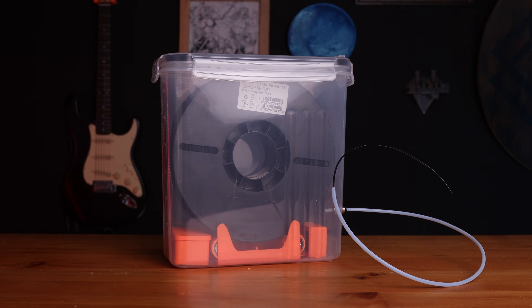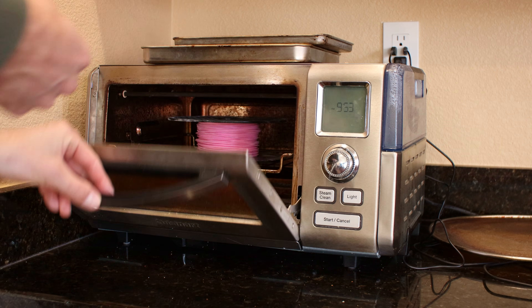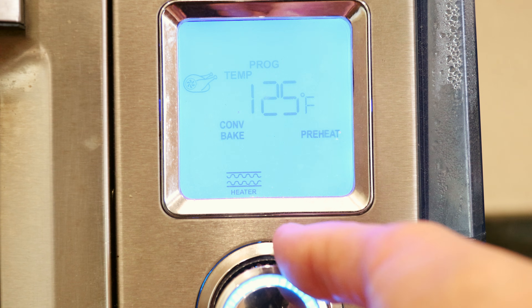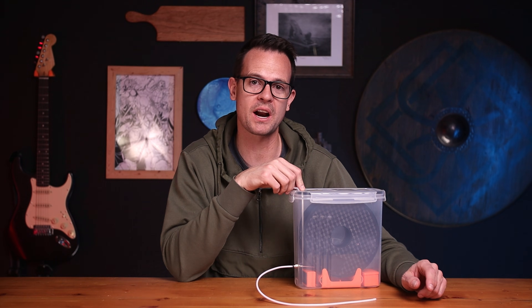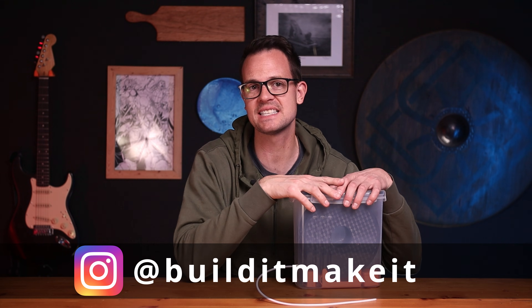If you're interested in making this dry box, I have a link in the description to my website — it's got a build article and all the files you need to download for free. A quick note on why I don't have a heater in these containers: I found I don't really need it. I dry out my filaments like nylon and flexibles beforehand, then put them in with desiccant to keep the humidity nice and low, and I like printing at room temperature. I hope this has been useful, and if you end up making one of these dry boxes I would love to see it — I'm on Instagram at builditmakeit, so tag me there. Thanks so much for watching and take care.